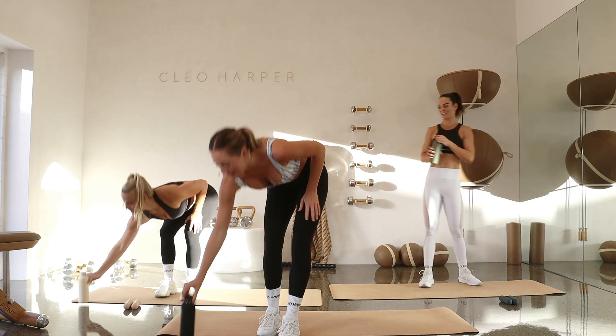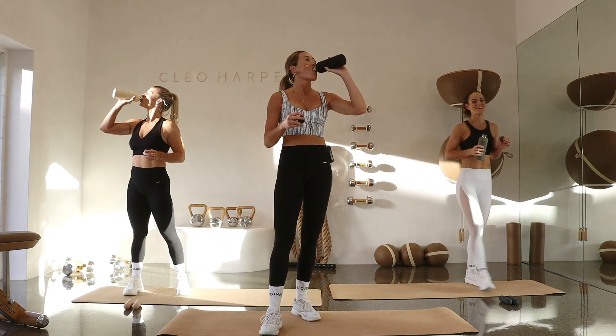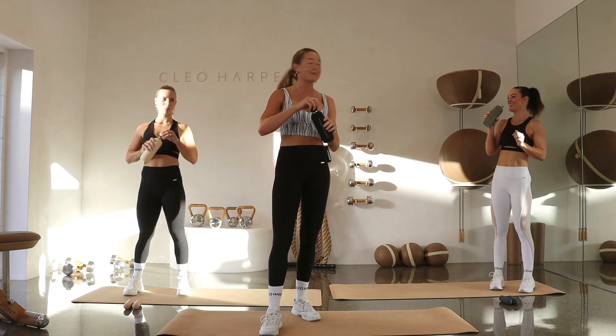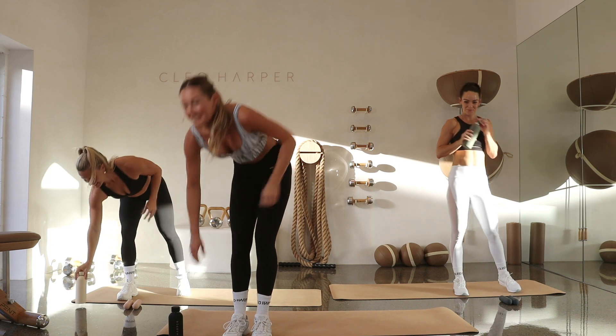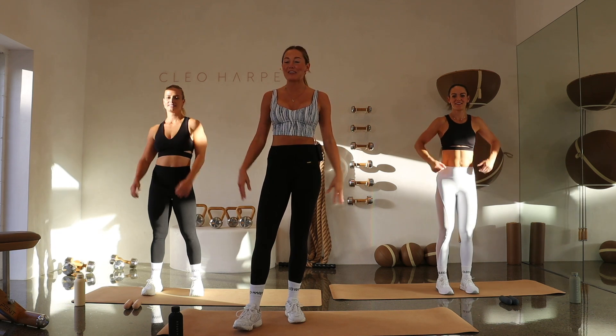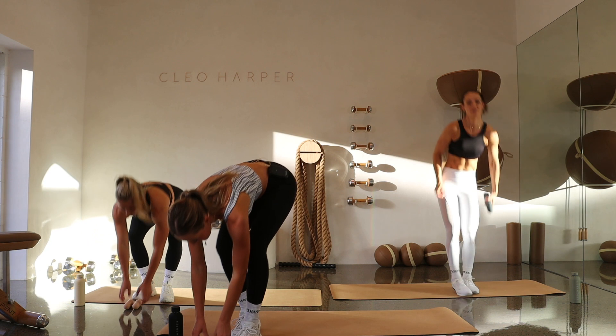Drop that dumbbell. Grab a drink if you need to — remember to stay hydrated. We're going to start set two with our dumbbells. Same concept — all five exercises, then we're going to work our way back up. Shake it out, release those shoulders because we're about to do an upper body exercise for the first exercise.